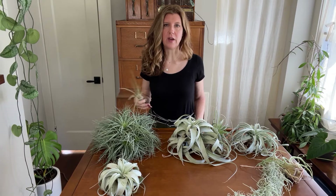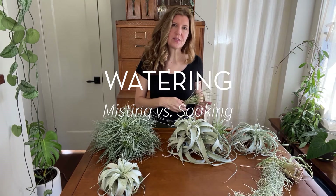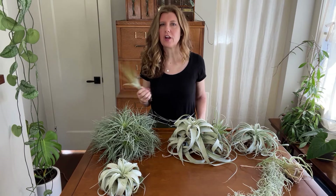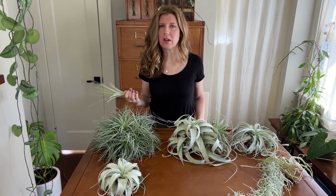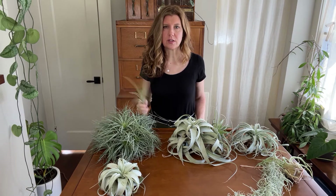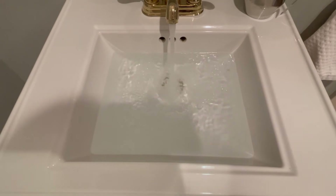How do you actually water air plants? People fall into two categories: misters and soakers. I'm a soaker. The reason is just time — for your air plants to get enough moisture they need to be misted every other day or even every day, and that's just not going to happen in my house. About once a week or more like every two weeks I'll fill up the sink and put them in upside down.